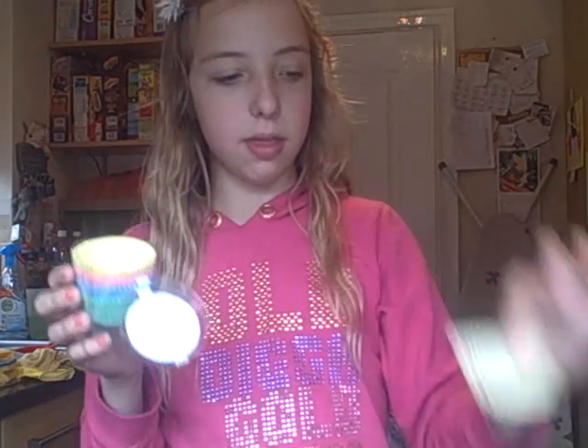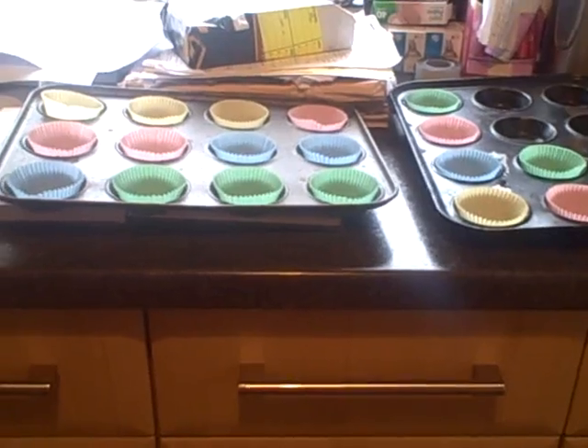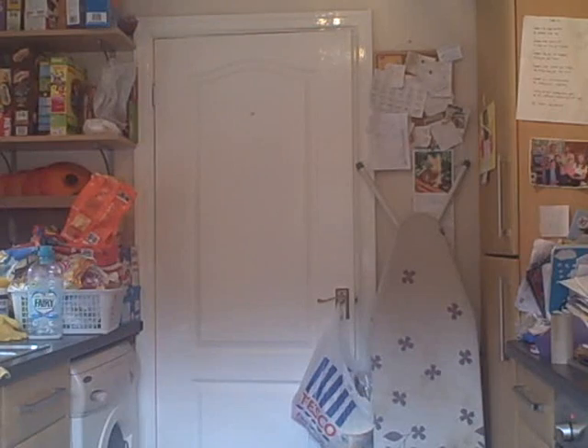Okay, time to start baking. First you need to place 18 bun cases into your tins. There are my 18 cases. Then you need to get out a really large bowl and put the main ingredients in, which are soft margarine, caster sugar, two eggs, self-raising flour, and baking powder. Bung all of that into the bowl. You may want to get your measurements right with a scale.